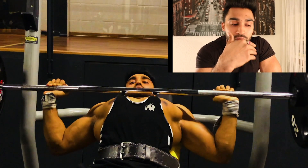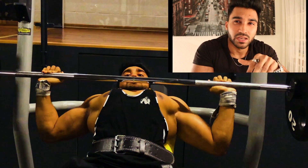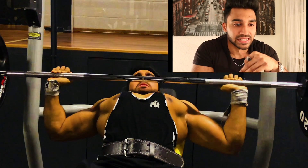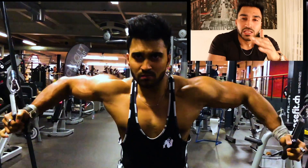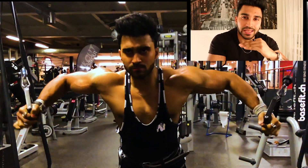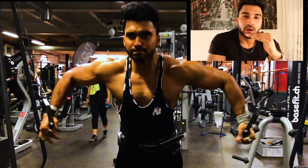The next — the fourth exercise — is Cable Fly, which I couldn't completely shoot for some reason. I usually use three variations: upper, middle, and lower, because I'm trying to hit each angle.